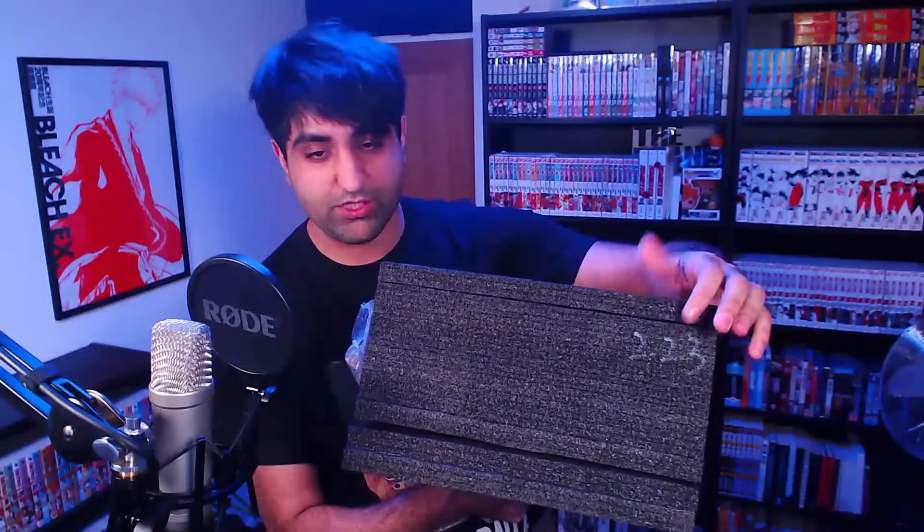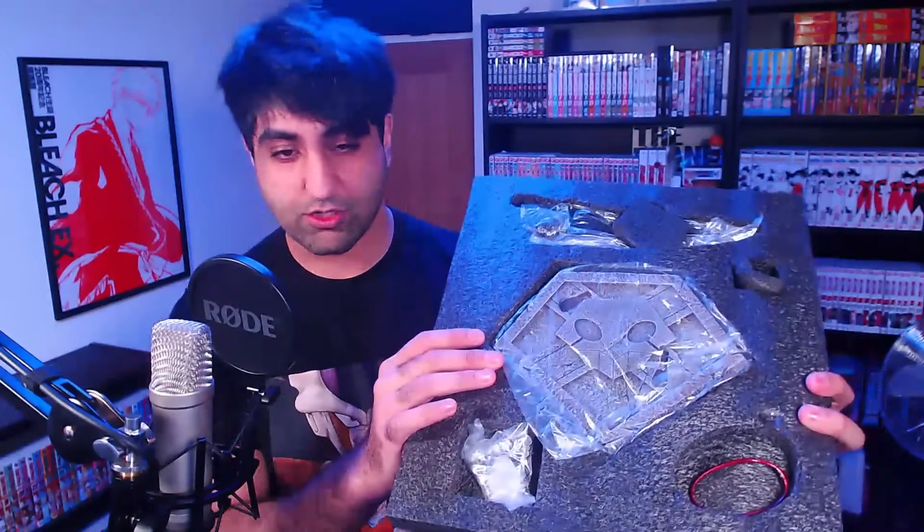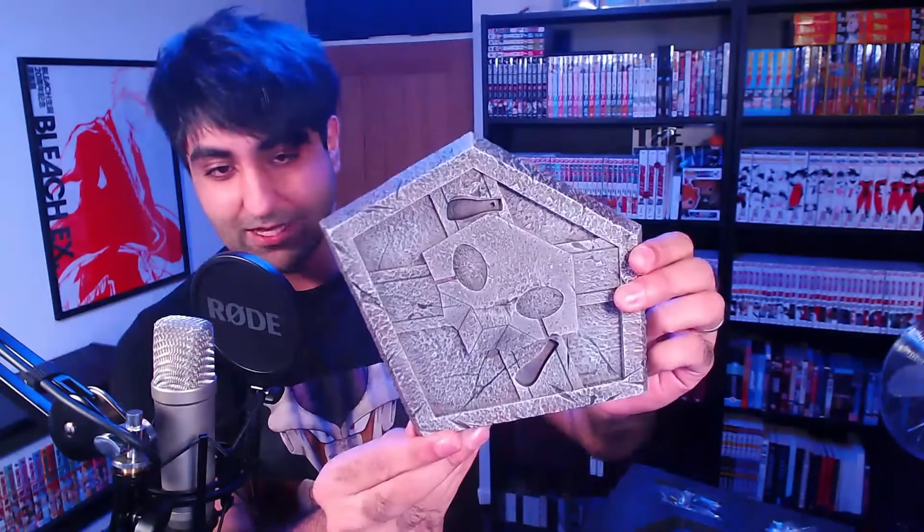I've seen a lot of resin figure unboxing videos online and they come in a lot of pieces which are easy to break. They have fragile points which can crack, and these items are airmailed out from Indonesia or Thailand. They are created in limited quantities — this is one of 288. It's packaged in styrofoam and mine has the number 223 written on it. Looking at the first panel: this is the base of the figure, Ichigo's Substitute Shinigami badge, and Ichigo's Zanpakuto belt. This is really cool — a little bonus item that comes with it. That's Ichigo Kurosaki with the Substitute Shinigami badge, and it says 223 out of 288 on the back.